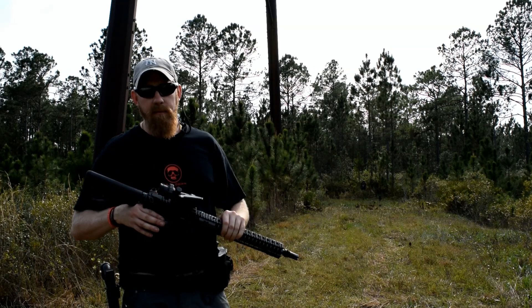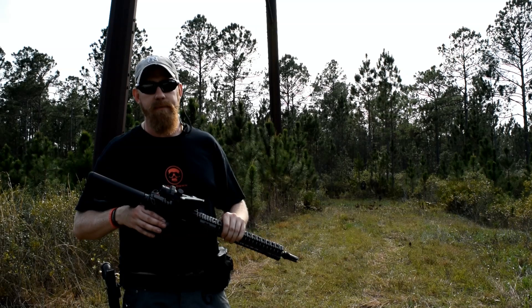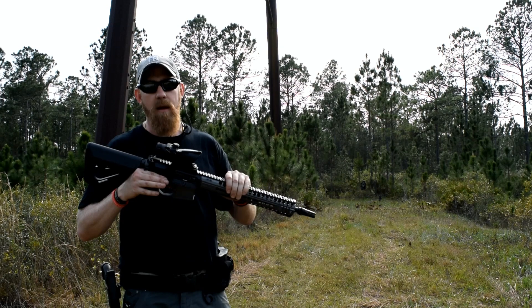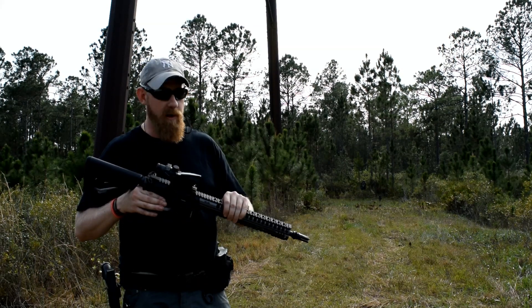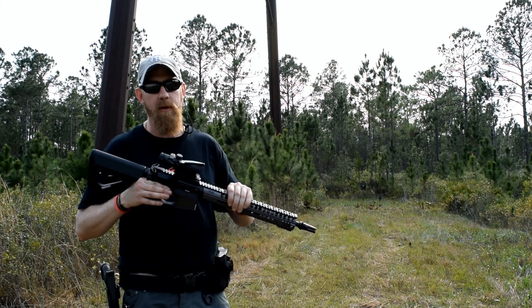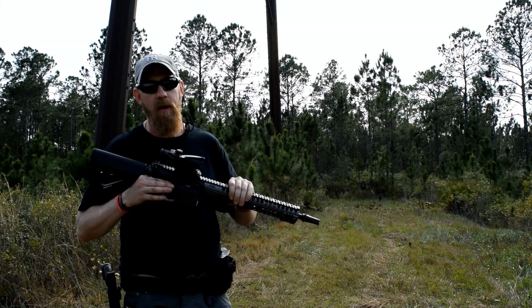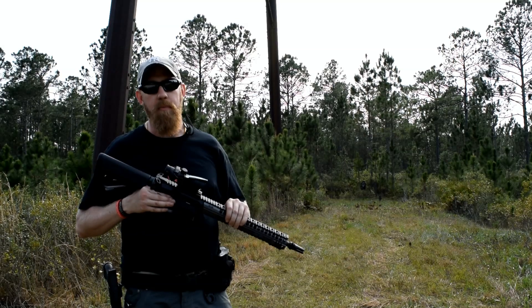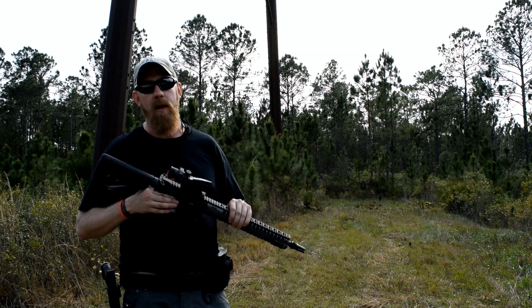When you buy a Head Down gun, we warranty this thing for life. Whether you own it, whether your buddy owns it, whether somebody else owns it — anything happens to this gun, we will warranty it. We have had guys run over it in trucks. We've had it run over with military striker vehicles. They've sent it back to us, no questions asked. We replace and warranty everything we do here at Head Down.